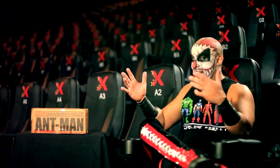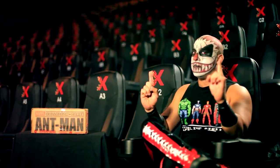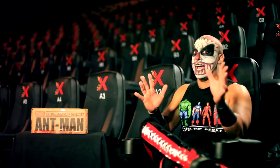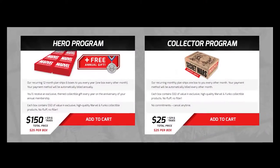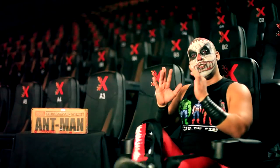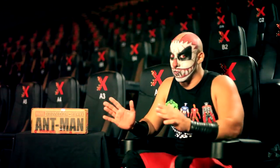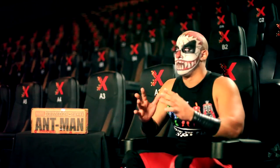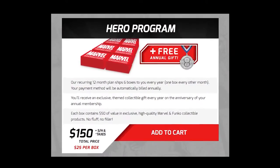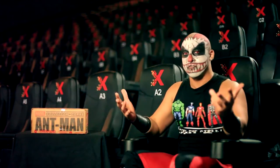I couldn't help it, so I got into the craze and I got it. Here's the reason why I'm pissed — this works both ways. You can buy the boxes individually for 25 bucks plus shipping, or you can pay $150 for the whole year. This is bi-monthly by the way — you get one every two months, so you get six. It's $150 and with taxes you end up paying 200 bucks.